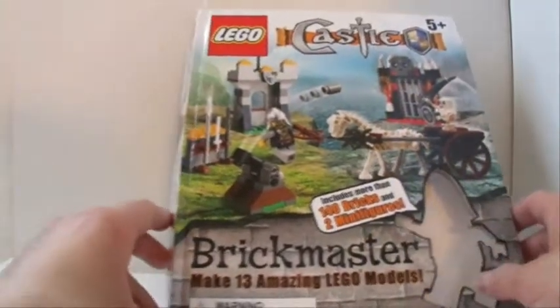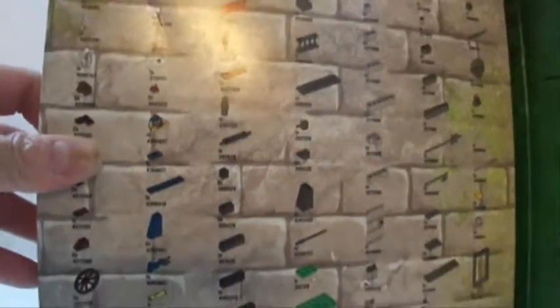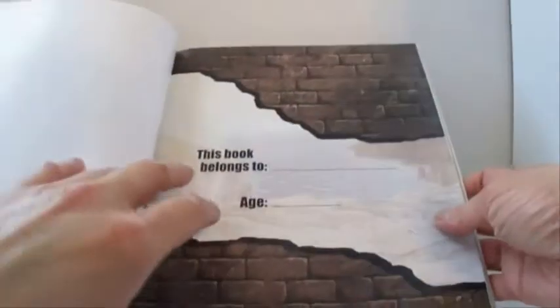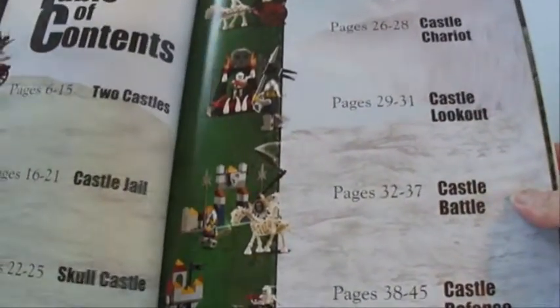Let's take a closer look at the book. Open it up, there's the parts list. This annoying box always gets in the way. It does have some very nice pictures in here, and a spot to put your name and your age, plus a table of contents.